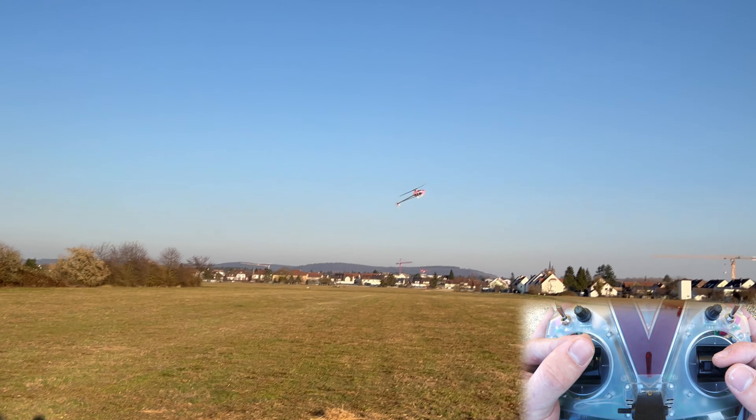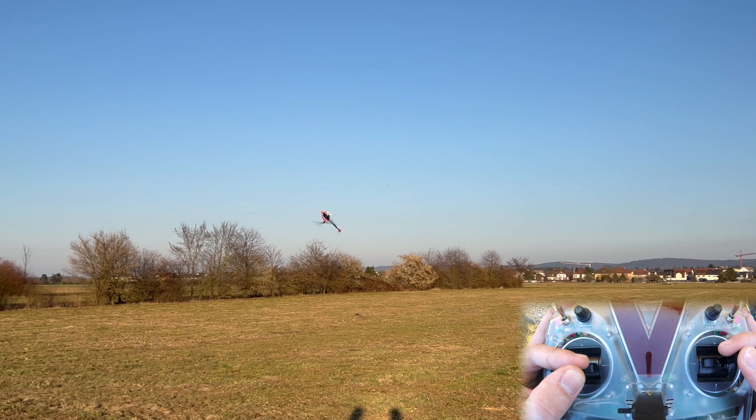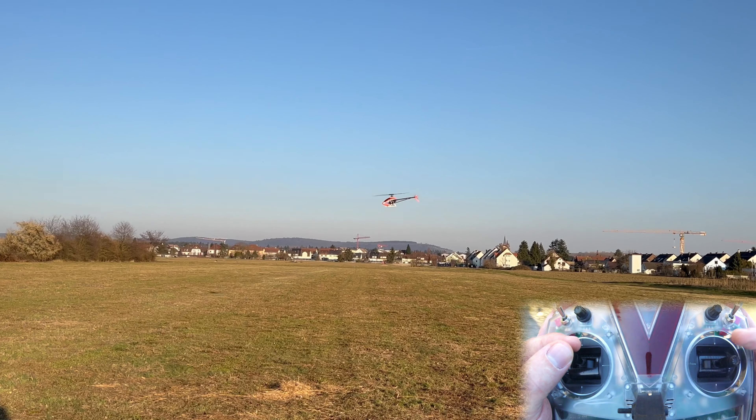This is actually really fun. This is how the first flybarless helicopters were flown back when flyers were a thing — before the CSM Revlog, the V-Bar with the ALU sensor, and the AC-3X were around. People would basically have to fly flybarless like this.